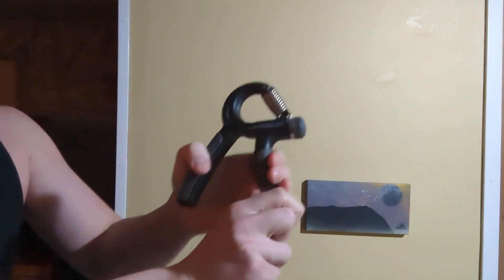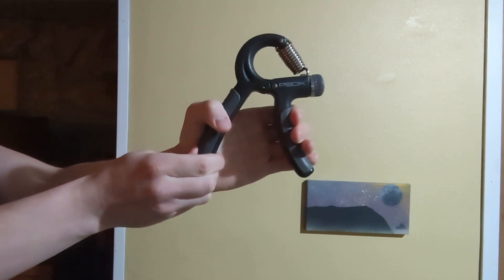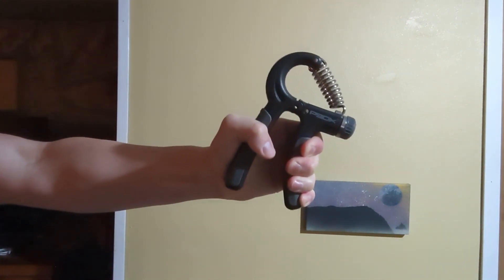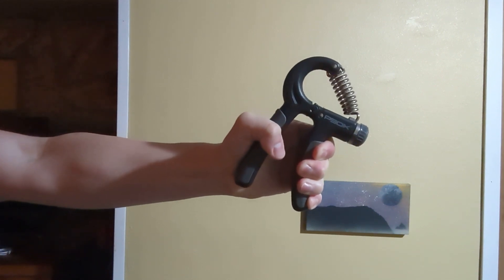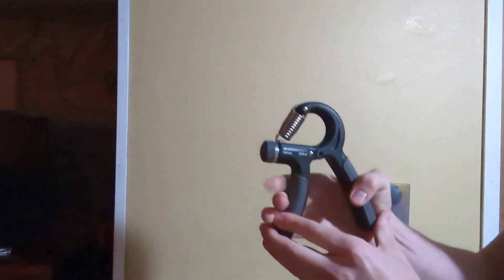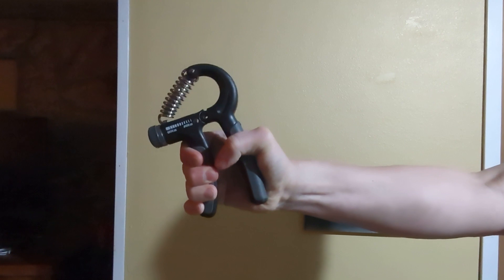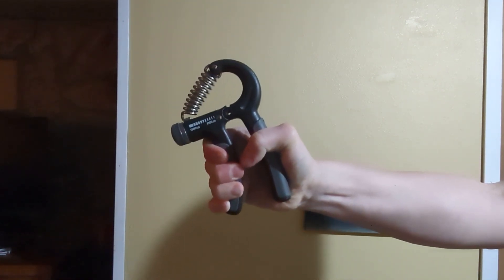Fingers on the handle — I'm gonna squeeze. Okay, maxed out. Looks like I was a little overly confident in my grip strength — wasn't able to close it on 90 pounds of pressure. Next we'll test the right arm. So close! Okay — left and right arms cannot close the hand grip at 90 pounds of pressure.